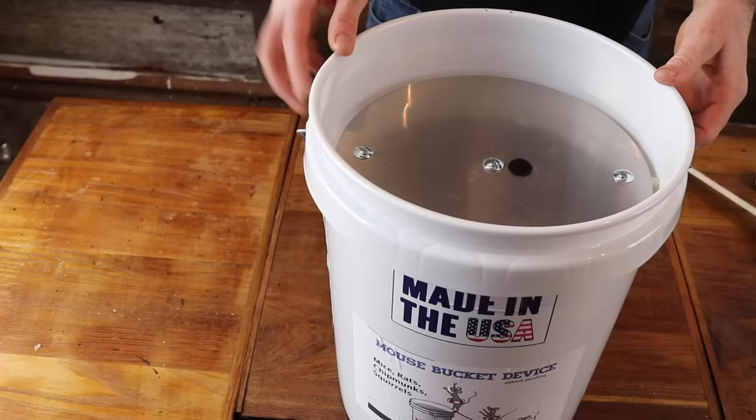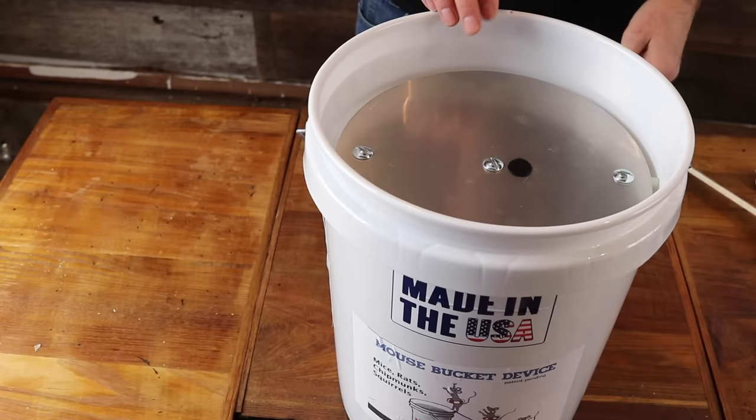Today for Mousetrap Monday we're gonna test out a brand new bucket mousetrap. It's called the Mouse Bucket Device for mice, rats, chipmunks, and squirrels. It's pretty ingenious. It consists of a metal plate connected to a spinning rod. Right now it's perfectly level, but when the rodent comes in there and tries to get the bait in the middle, it will step on the floor and get dunked.